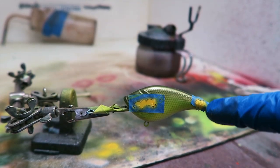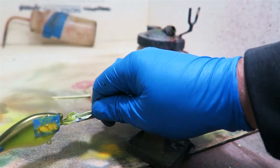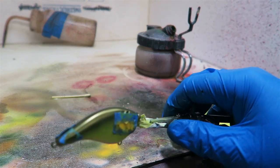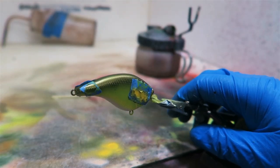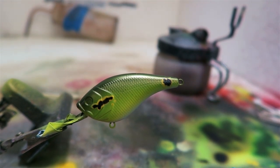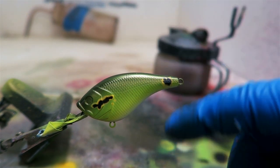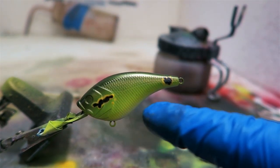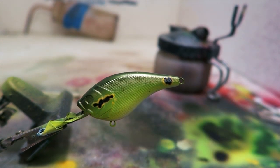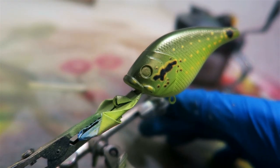I taped off the spot for their tail and also their face, and I'm going to do the same thing on the other side. I'll spray that off camera. I got the yellow and the black done — now I'm going to go back and do all the little yellow dots and lines, but I'll do the dots off camera and come back to show you guys.